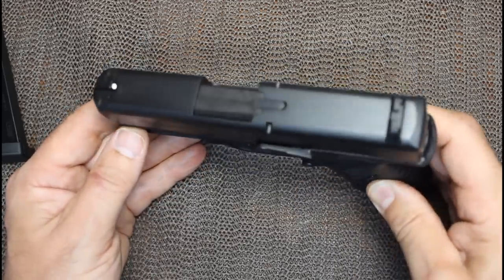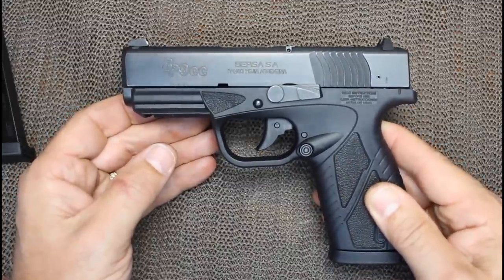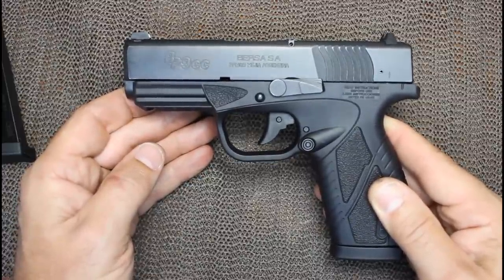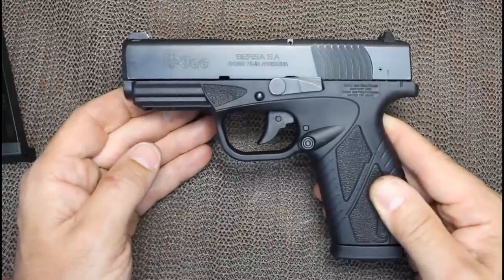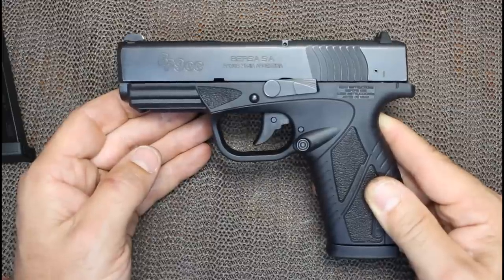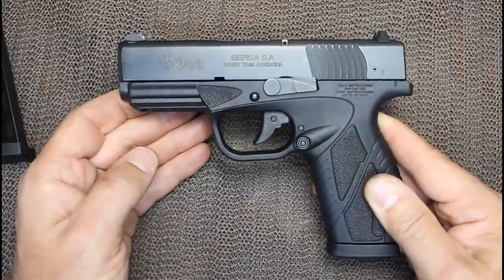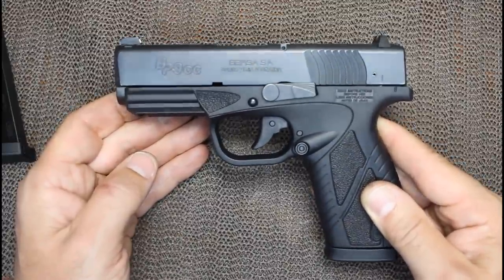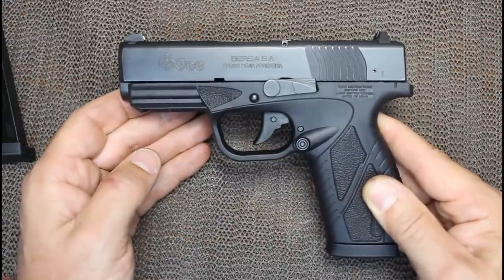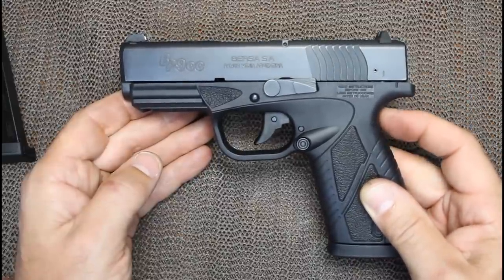The BP-9 is very similar in size to the Smith & Wesson Shield as far as comparability - about the same size, though the price is a little different. The MSRP on the black version is $429, and on the duotone versions it's $440. At Bud's Gun Shop, I found the black version at $365 shipped, which is a great price, and the duotone versions were $372 shipped. The Smith & Wesson Shield ran about $400, so it's not a huge difference, but I think if you get a hold of one of these, it's going to be a tough decision.